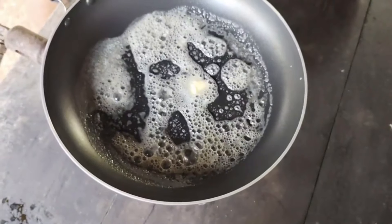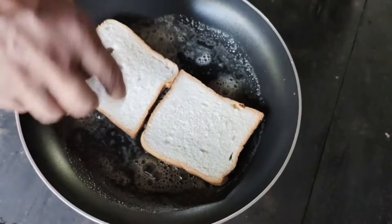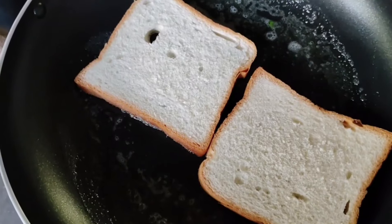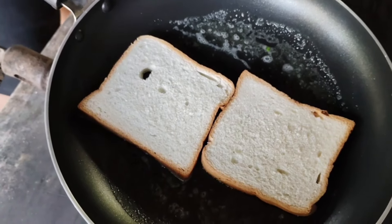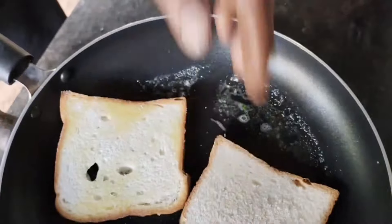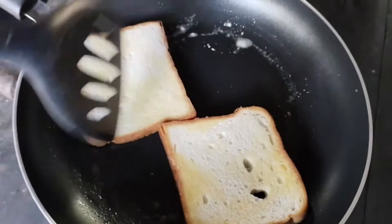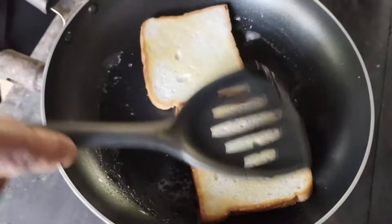Let's put the bread in the pan. We will put the toast to the side, two times. So, let's put the toast to it.